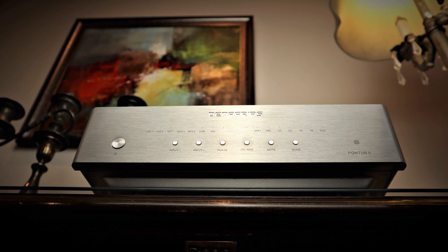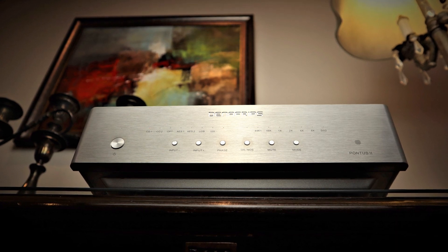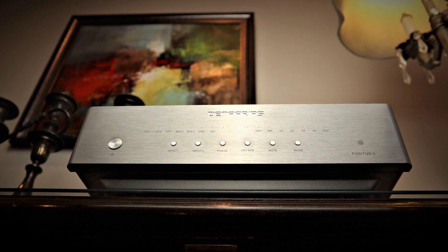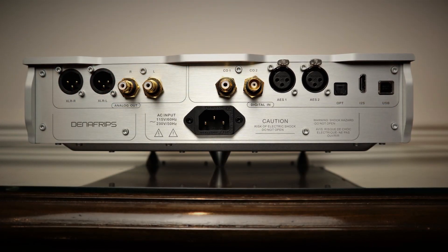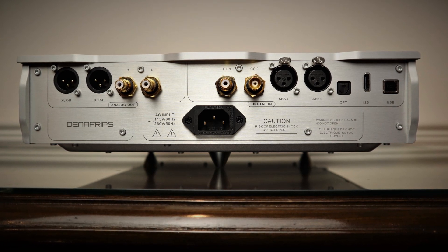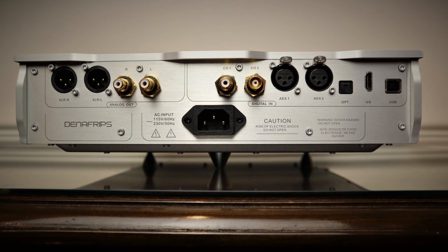There are DACs that will compete with it when it comes to clarity, even a couple that perhaps will exceed it, but if you value a natural tonality and a 3D immersive sound feel like I do, there's nothing I've come across that will touch it for the price. Then there's the Pontus II, which ups the game in terms of build quality as well as sound quality. If you've got a well-chosen pair of speakers and amplifiers in the £2,000 to £3,000 range, it's well worth the additional investment. The Pontus II will set you back the best part of £2,000.